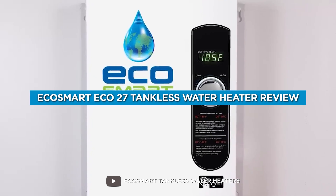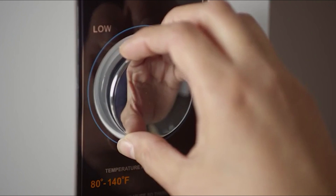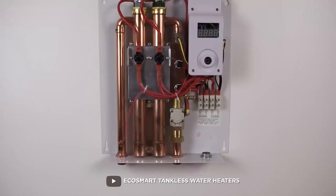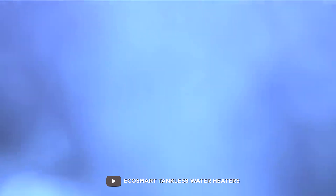The Ecosmart ECO27 tankless water heater is a popular model that promises to be efficient, eco-friendly, and easy to use. In this video, we will take a closer look at the Ecosmart ECO27 tankless water heater and review its features, performance, and effectiveness.